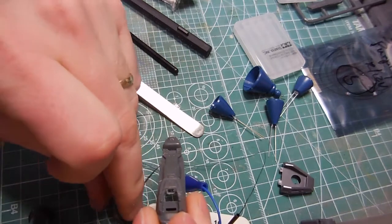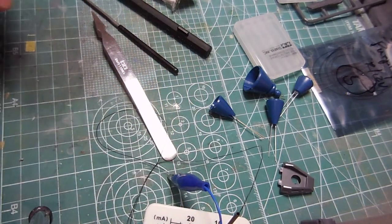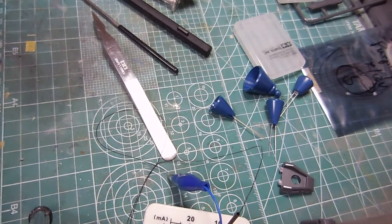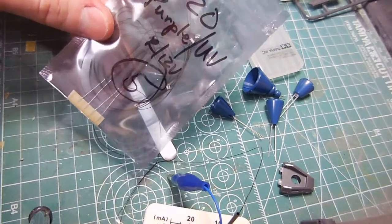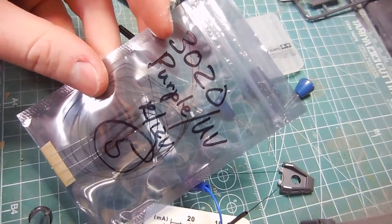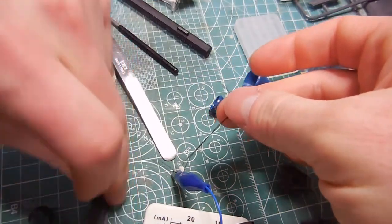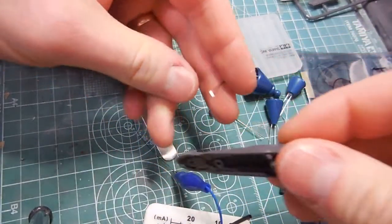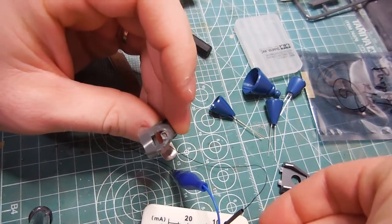What this is here is an SMD. I got this from HDA Model Works. This is a 3020 Purple/UV SMD — it means 3 millimeters by 2 millimeters, so you get this little rectangle here. What I've done is cut this out so that I can turn this into a video screen. It's going to look kind of primitive, but you'll get the idea.